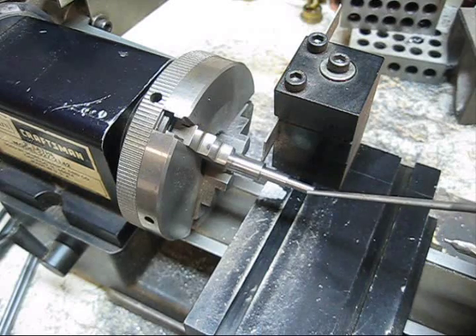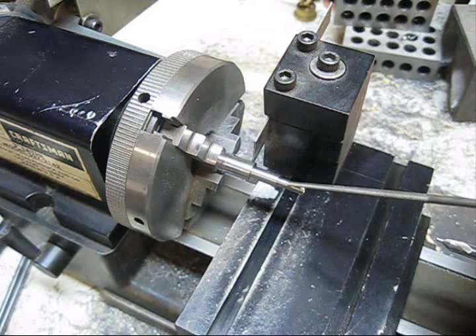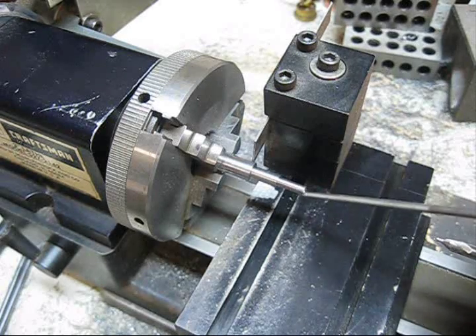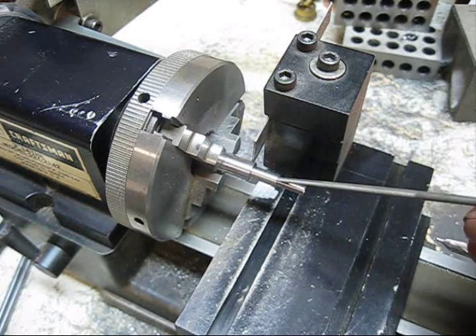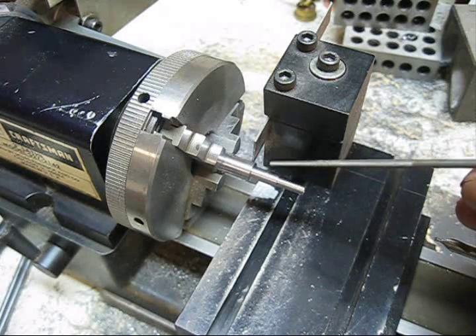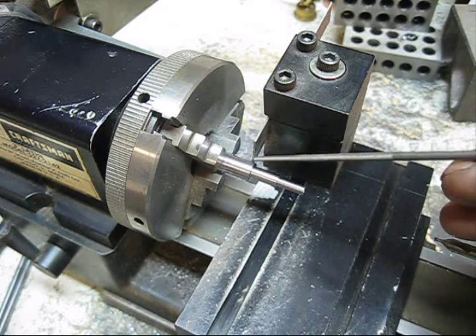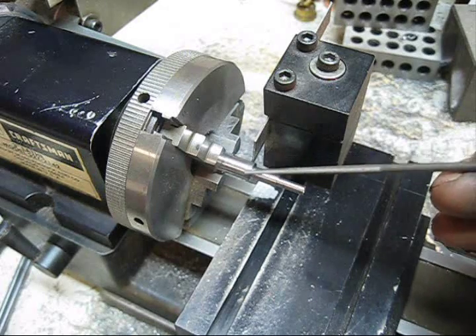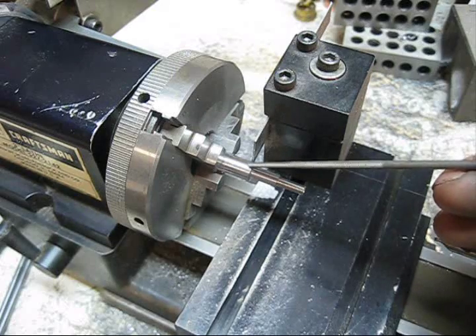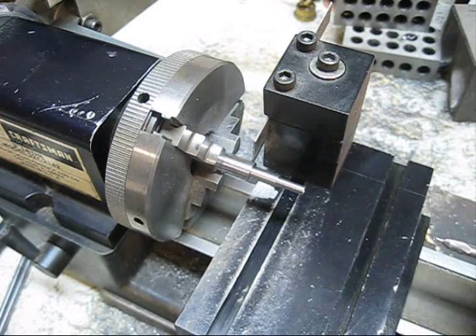It's a little bit of overhang but I did not experience any problems. This one is turned 145 thousandths round and is 437 thousandths long. This one is 206 thousandths round, 405 thousandths long. I will turn a 50 thousandths head on this, and the outside diameter here is 312 thousandths. That's all it takes to make one of these roller pins - we're gonna cut her off now.